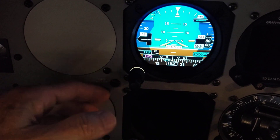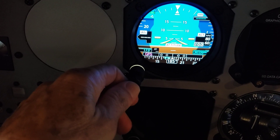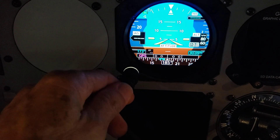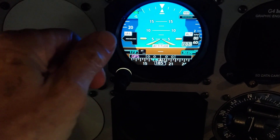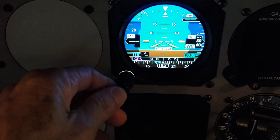So you don't need external power to power the magnetometer. It will be powered directly from the GI-275 — either through the master switch and then through the GI-275 to the magnetometer, or from its own internal battery.